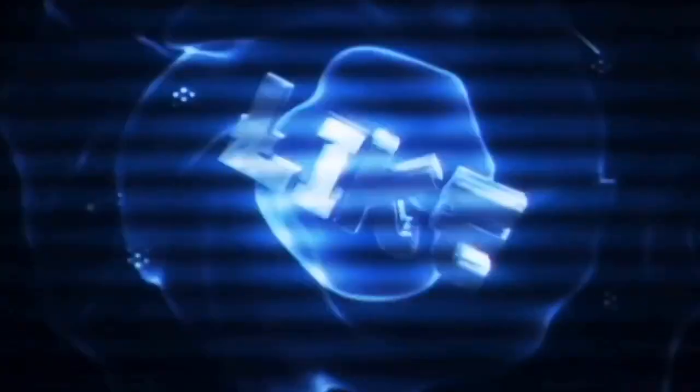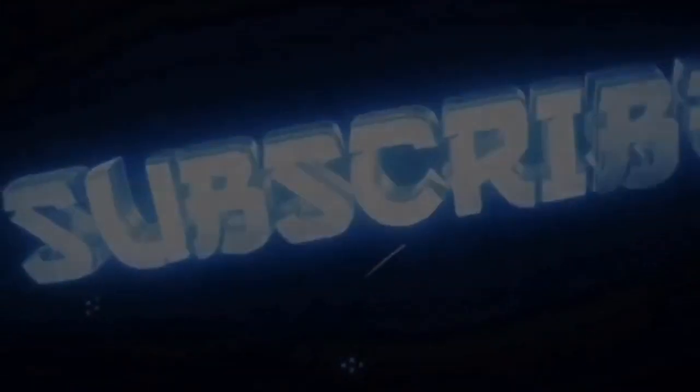Hello guys, welcome back to my channel. It's Linda of Linda Michaels TV, thanks for tuning in. I've been vlogging for days now so you'll be seeing things from one vlog to the other.